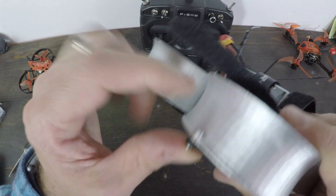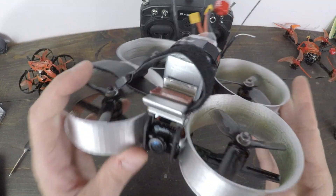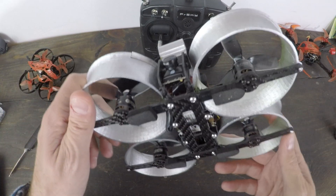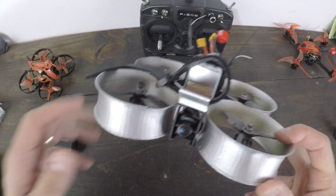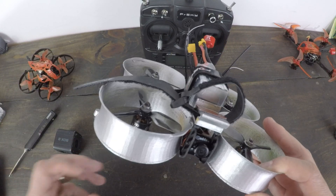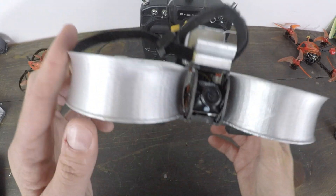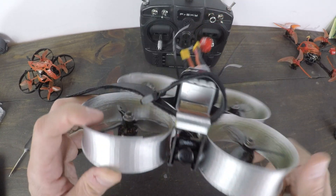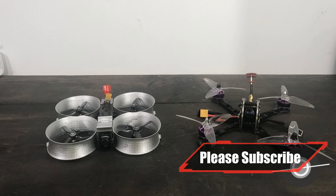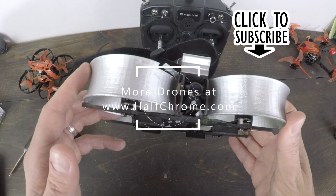One of my biggest gripes is the way the ducts mount to the frame — tiny little screws. I'll probably drill them out or print new ones. Lots of fun to fly. All the parts I'm talking about are listed in the description below. You can build this for about 170–175 bucks. The iFlght CInebee is the pre-made version, coming in at almost 300 dollars with a receiver. So do it yourself, save some money, and get some awesome footage. What do you think about the cine whoop style — are you a Mavic/DJI guy? Think it's a legit tool? Good luck and happy flying!